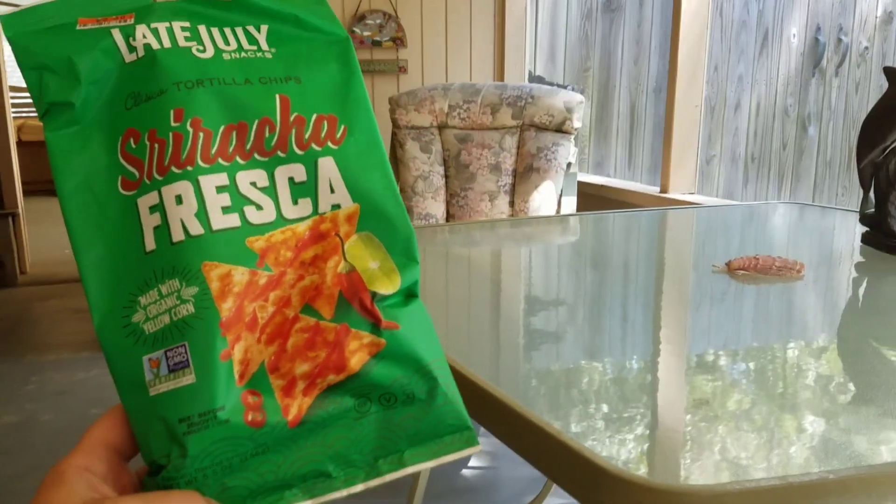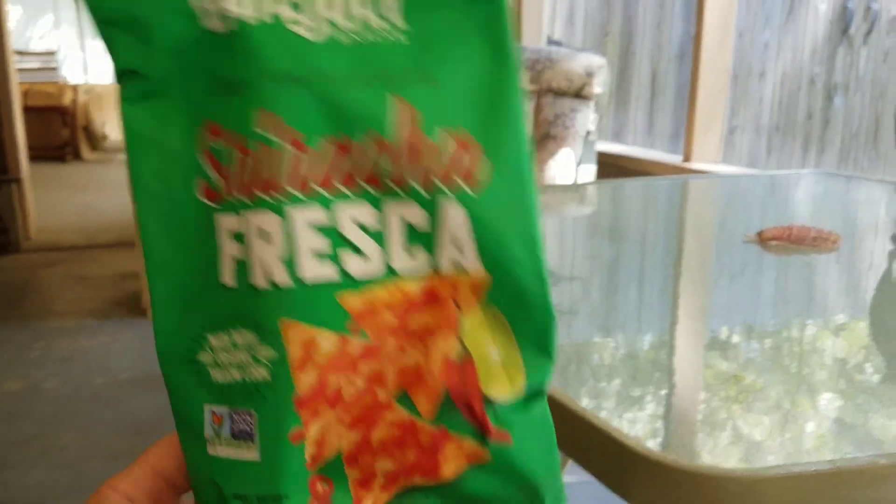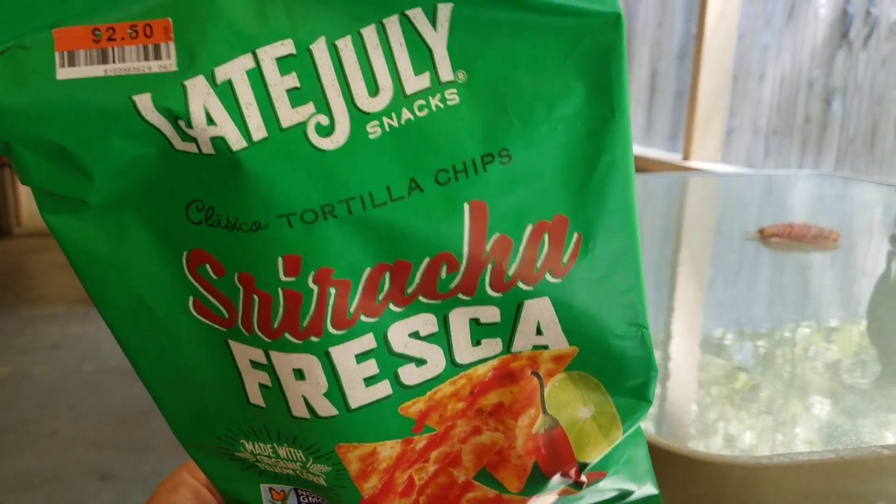What's happening? Here's another completely unnecessary snack food review. Hit that subscribe button if you'd like to see more of them, and all your wildest dreams shall come true.